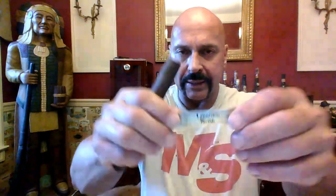So let's get right to it — the new Crown Heads 4Kicks Mule Kick Limited Edition 2022. Let's remove this little band at the foot here, see if it comes off easy. Good, it does. That was a good sounding cut. There's a little bit of firmness on the draw, but I'm going to let it ride.